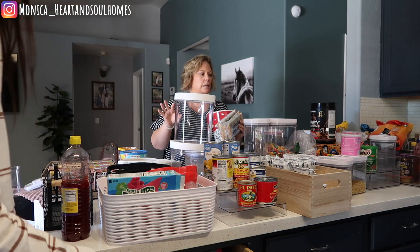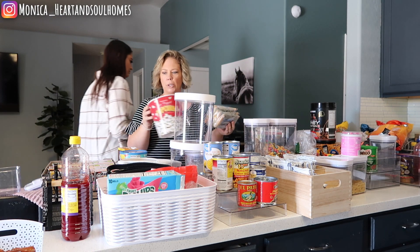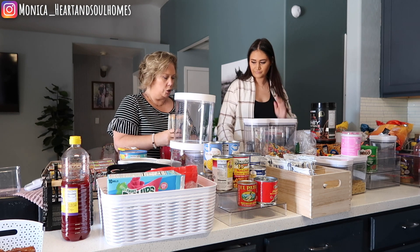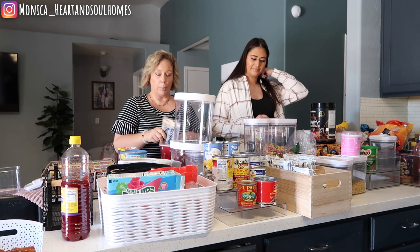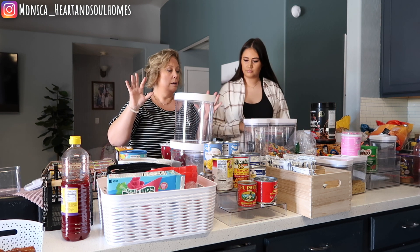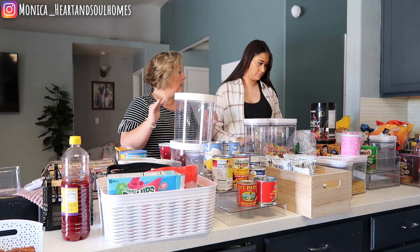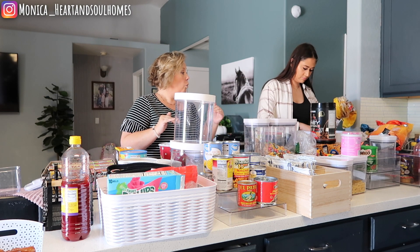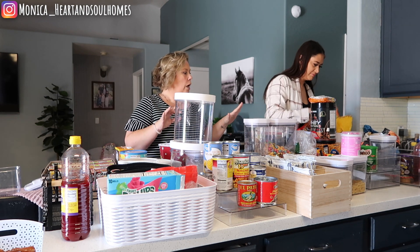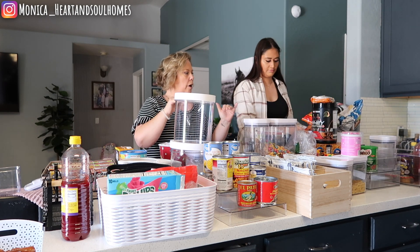What we're doing right now - I think the best idea is we just need to start separating like items. I see what she did right here - she has a little basket going for popcorn. I think what we should do is just go ahead and separate all like things so that we can figure out what containers are going to be best for what. This is my daughter Alexis and this is her home. Let's get everything in like-item piles and then figure out what container we're going to use.